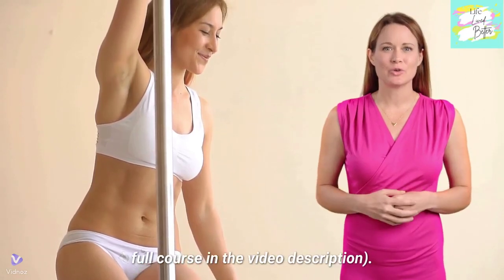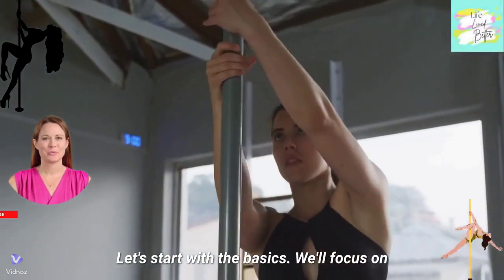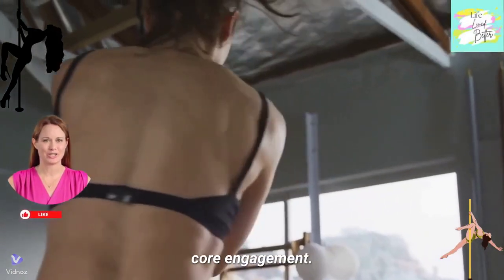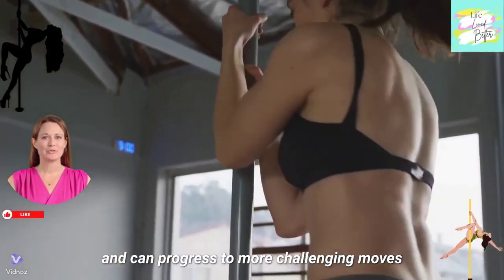You can find the link to the full course in the video description. Let's start with the basics. We'll focus on proper grip techniques, body positioning, and core engagement. This will ensure you're safe, have strong foundations, and can progress to more challenging moves later.